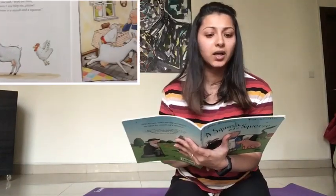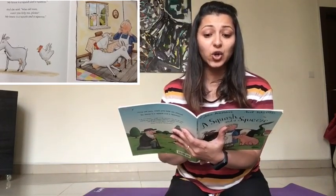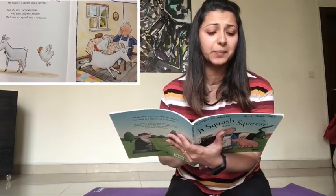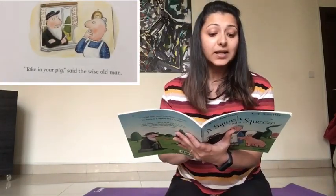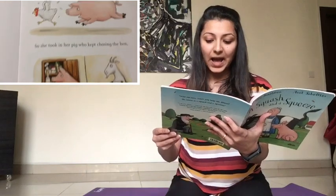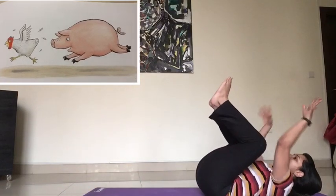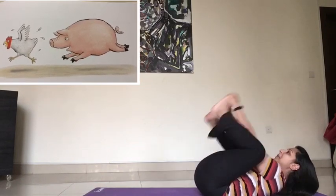The little old lady cried, 'Glory be! It was tiny for two and it's stitchy for three. The hen pecks the goat and the goat's got fleas. My house is a squash and a squeeze.' And she said, 'Wise old man, won't you help me please? My house is a squash and a squeeze.' Let's see what the wise old man tells her to do this time. 'Take in your pig,' said the wise old man. 'Take in my pig? What a curious plan.' So she took in her pig who kept chasing the hen and raiding the larder again and again. This time we're going to do the pig and the hen. For the pig, I want you to lie down on your back. Raise your legs up and hold your feet like a happy pig. You can put your neck up and try to move your legs like a happy pig.